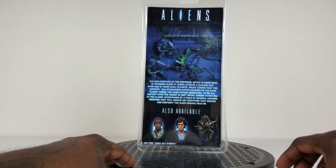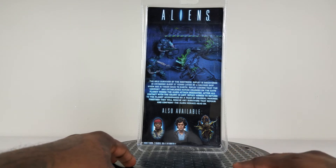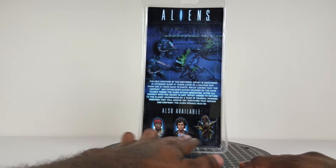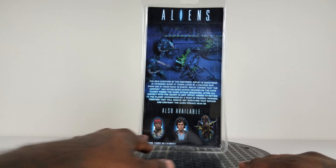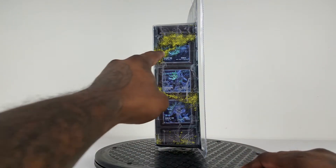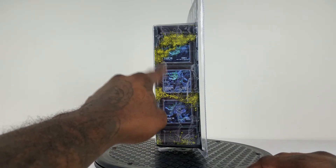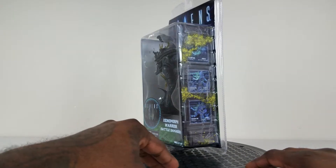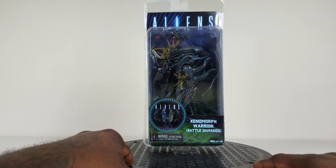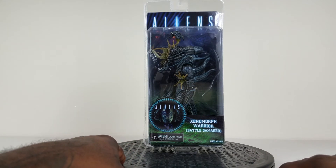There's detailed information about the movie itself — about Ripley being the sole survivor and in cryogenic sleep for 57 years, which is a long time to be taking a nap. It's got other parts of the series: another Ripley figure, Vasquez, and another battle damaged Xenomorph. On this side you can get the different parts, the little Xenomorph acid blood. NECA always does a good job with packages and artwork — that's one of the highlights of the collections.